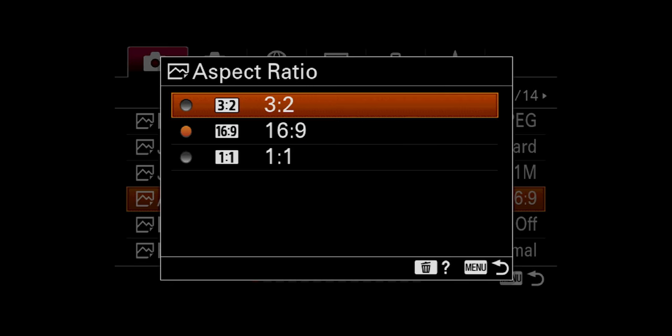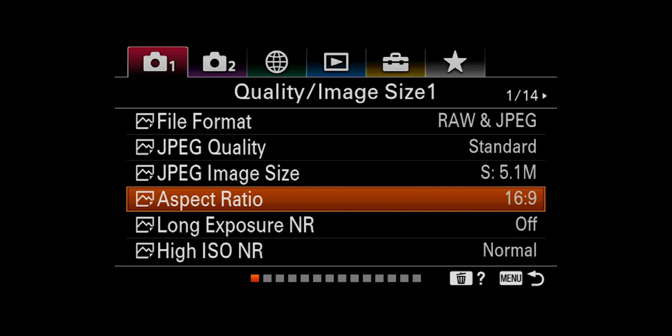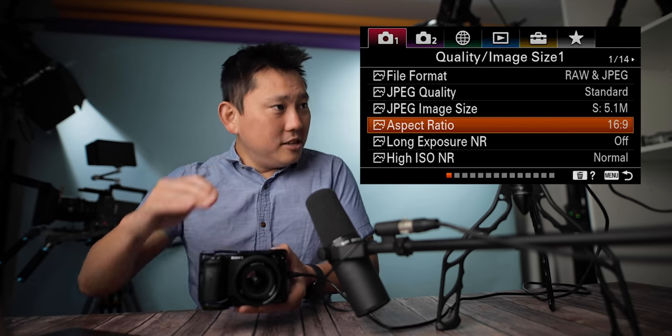Aspect ratio of the photos: 3 by 2 is pretty traditional. 16 by 9 is what I like, because that's the aspect ratio of the videos, and usually if I'm taking a picture it's for a thumbnail. So I like to have it 16 by 9 so it frames well for a thumbnail. And also 1 by 1 if you're shooting for Instagram. So 16 by 9 should fill out this frame perfectly, and 3 by 2 is going to give me some borders on the sides.